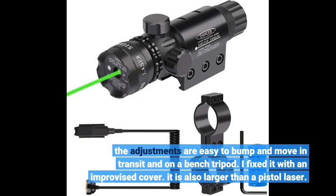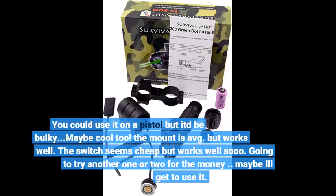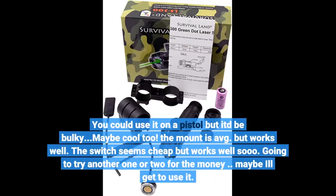It is also larger than a pistol laser. You could use it on a pistol but it'd be bulky — maybe cool too. The mount is average but works well. The switch seems cheap but works well.